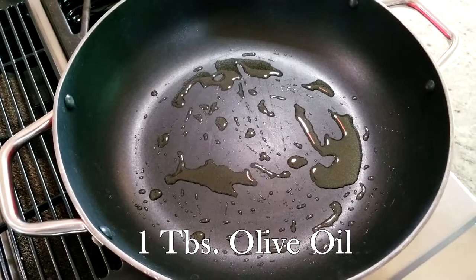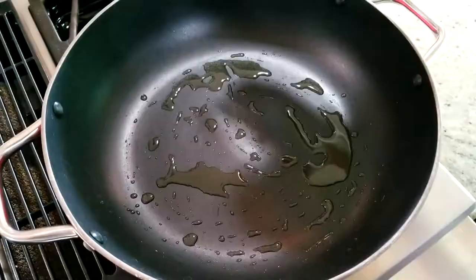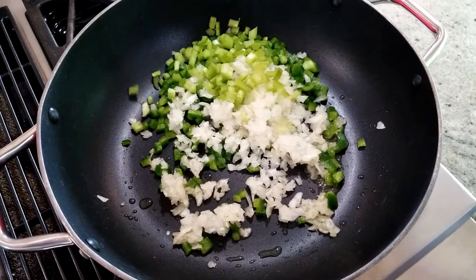For the xanthan gum or the arrowroot, you don't have to use it if you don't feel comfortable using it as your thickening agent — just leave it out. In a pan over medium-high heat, place one tablespoon of oil and let that come up to temperature.